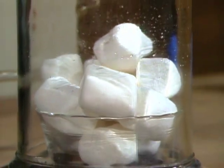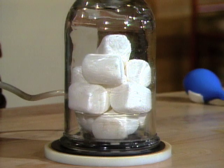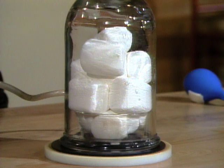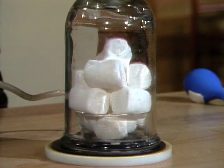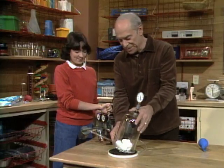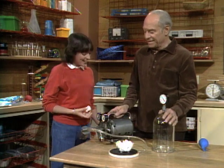They look weird — have you ever seen an exploding marshmallow? No. They'll only go so far because then we'll start to break them open. There they go — quick, turn it off. And now you have collapsed marshmallows. Like prunes. Anyway, you can have a lot of fun with a vacuum pump, can't you? Yeah.